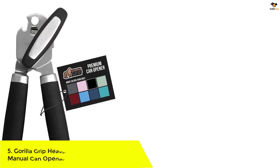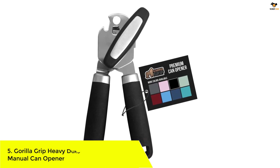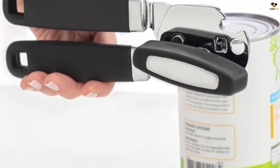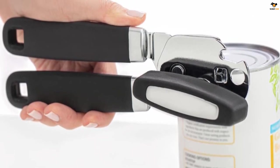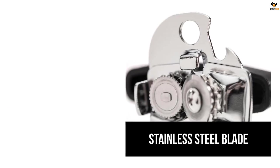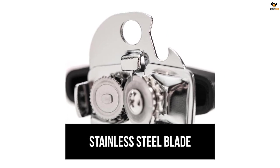Number 5: Gorilla Grip Heavy Duty Stainless Steel Manual Can Opener. The Gorilla Grip Heavy Duty Stainless Steel Manual Can Opener is designed to make effortless can opening with a sharp and durable 100% stainless steel cutting wheel that will easily puncture all types of cans. It features an extra large turn knob, oversized handles, and a soft touch grip for a more comfortable experience. The opener easily latches to the lip of your cans and locks securely in place to provide a clean, smooth, continuous cut. It also includes a built-in bottle opener, making it an ideal size for most cans, bottles, and spaces.